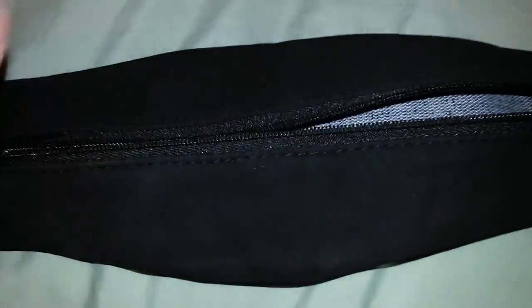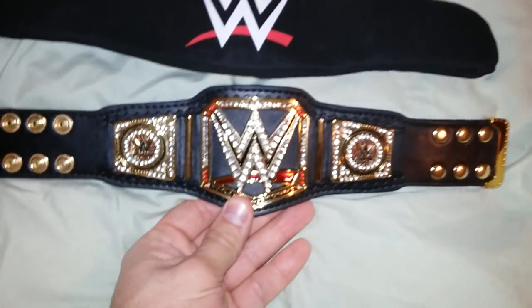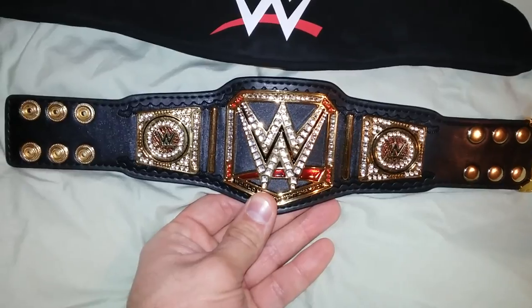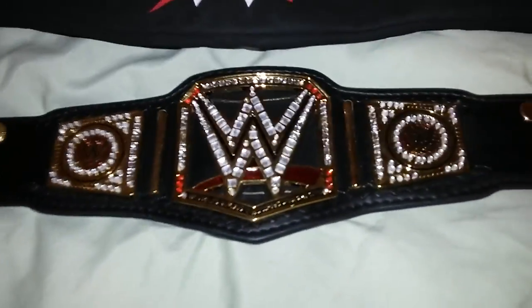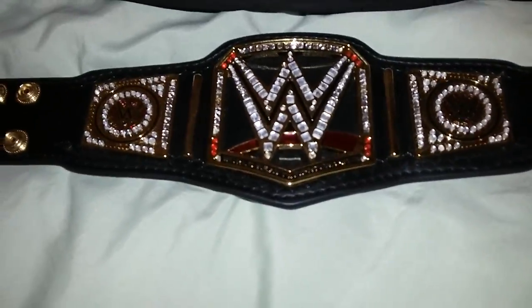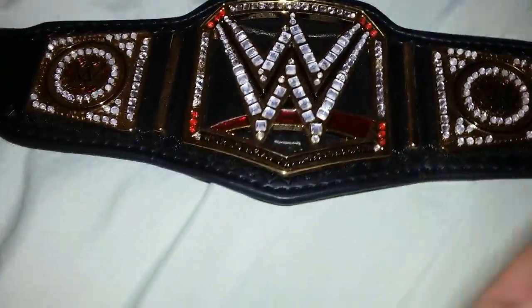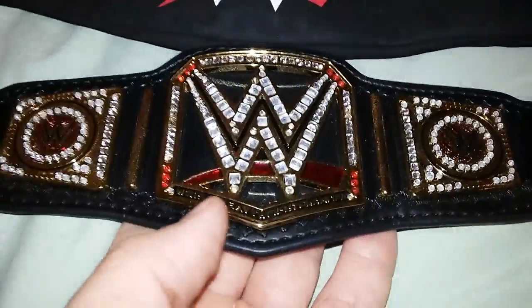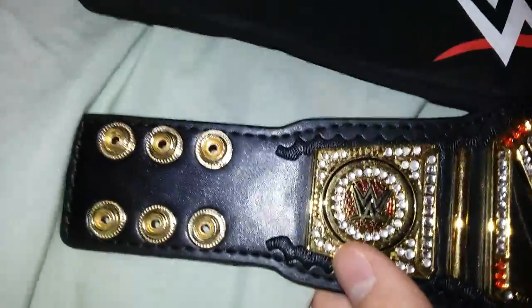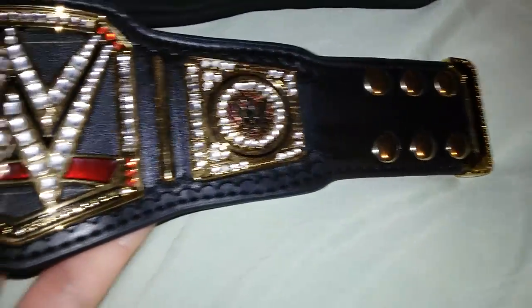The bag is a suede material, zips in perfectly — it's great. I got it for a great price too. Full retail is about 60 bucks, I got it for about half of that. Nonetheless, it's pretty much worth it — it's a great addition to any collection. The miniature belts are beautiful.